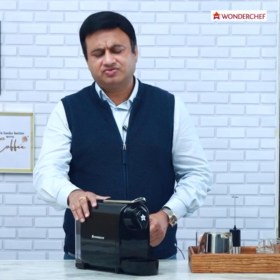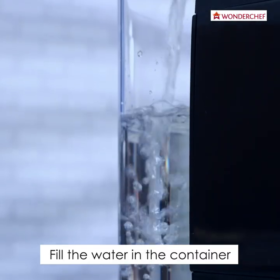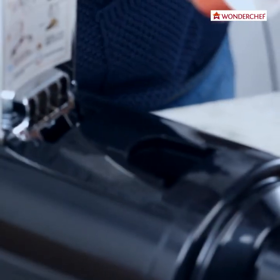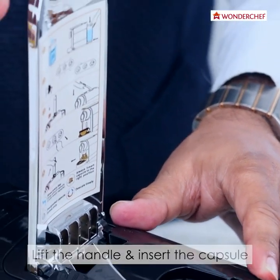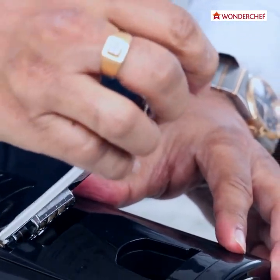Let me show you how this wonderful machine works. First we will put some water in the container. We have to put the capsule in this direction like this, just pull it a little back so that the capsule settles down properly and press it hard. Close the lever.